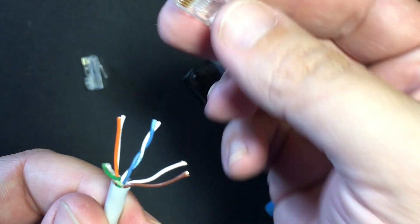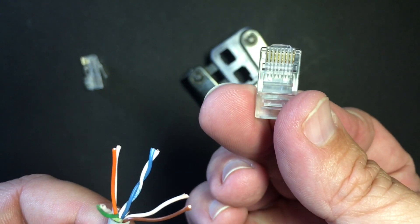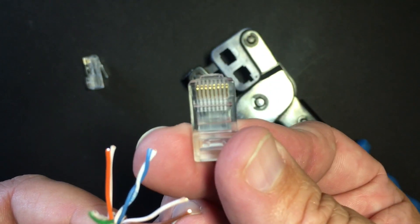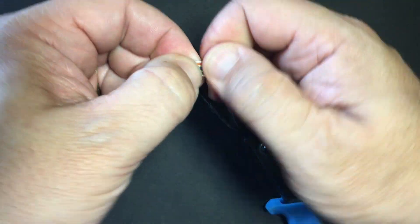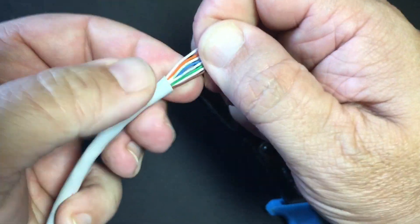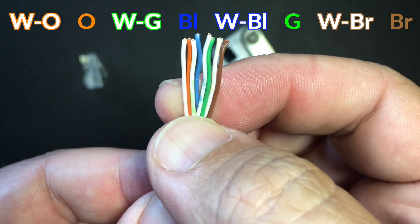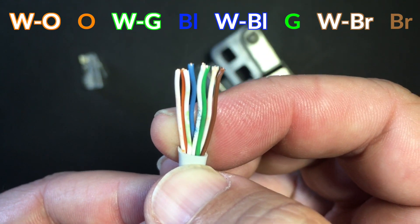The pins we're talking about are on this RJ-45 with the tab down. Pin one would be on the left and pin eight on the right as we look at the RJ-45. If I straighten these out, I can see I've got my white-orange, orange, white-green, blue, white-blue, green, white-brown, and brown. Great.